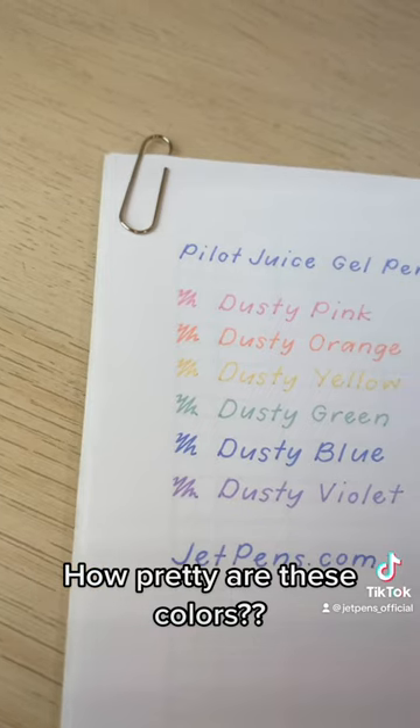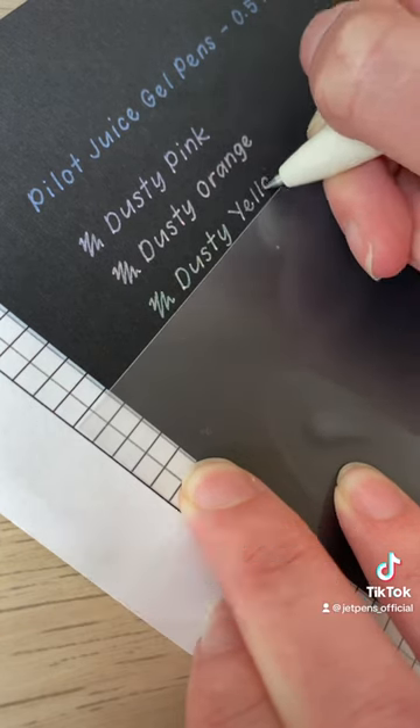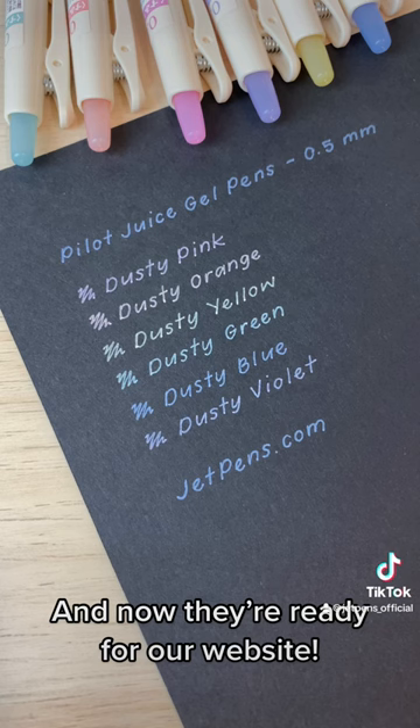How pretty are these colors? Since these pens are opaque, they get a writing sample on black paper too. I use a clear sheet to help keep my writing straight. And now they're ready for our website.